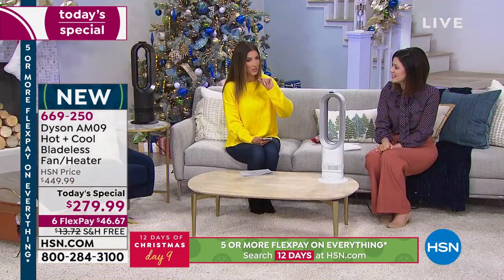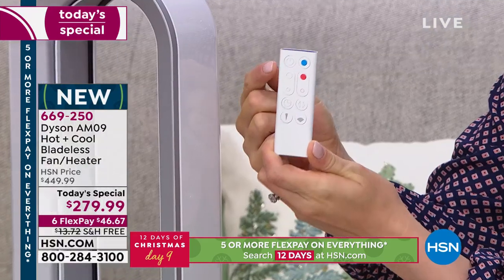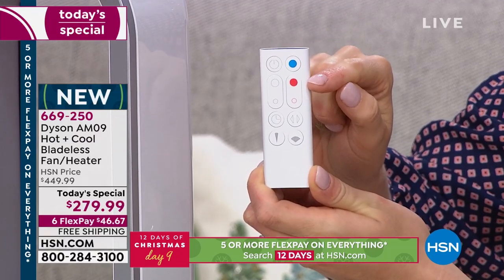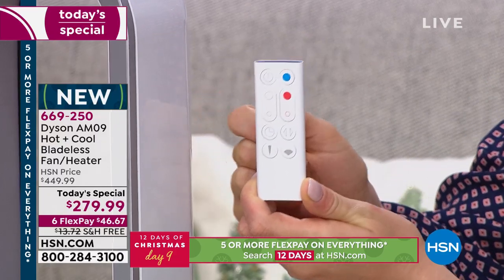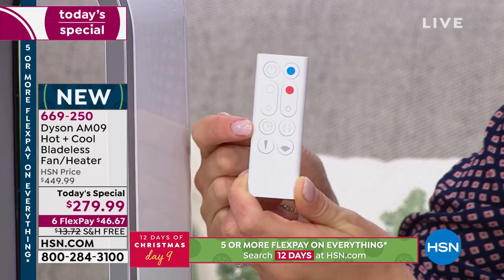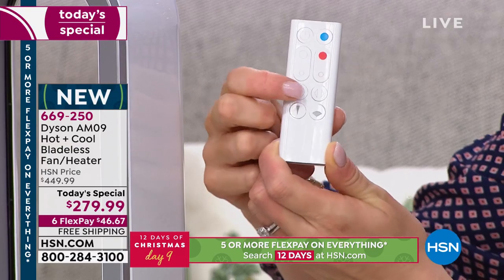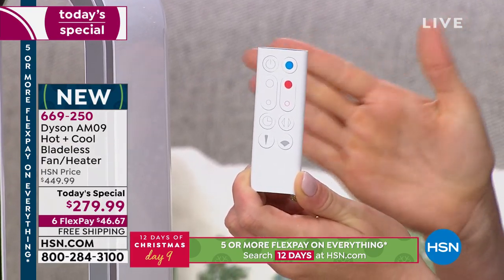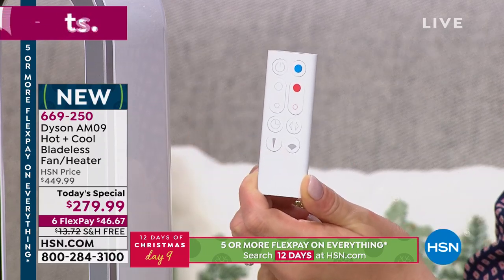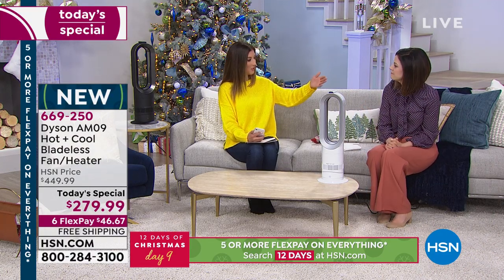The remote is very simple: on/off switch, blue button for cooling, red buttons to adjust temperature from 33 to 99 degrees, speed settings from 1 to 10 — not just low, medium, and high, but 10 individual settings. The sleep timer lets you set it to turn off at 15 minutes, 30 minutes, 45 minutes, an hour, all the way up to 9 hours. Oscillation turns it side to side about 70 degrees. Jet focus is personal heating or cooling; diffuse mode gives larger whole-room coverage.